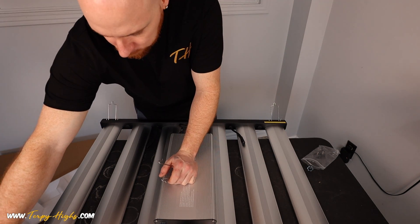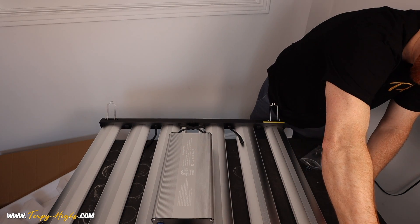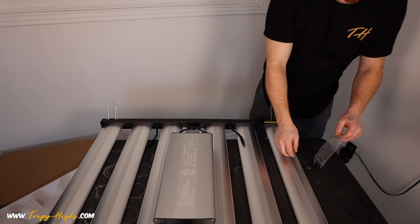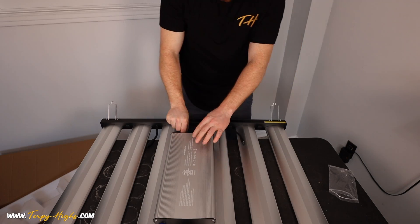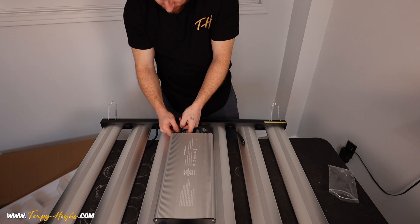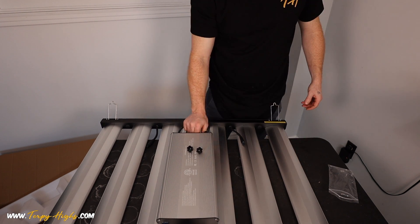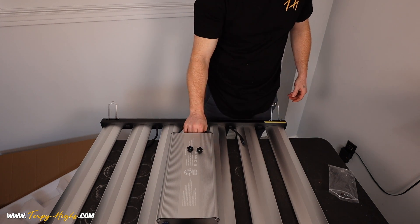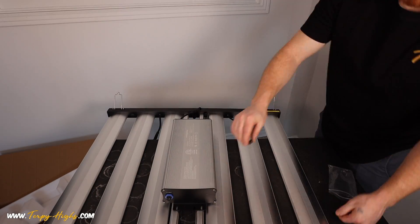Getting the light assembled is pretty straightforward — insert the brackets on each corner of the light using the provided thumb screws to attach the driver to the top of the light. If you're new to the channel, I upload videos every week covering indoor and outdoor grows, solventless extractions, products, and equipment, so if that's what you're into, hit that subscribe button and turn on bell notifications.